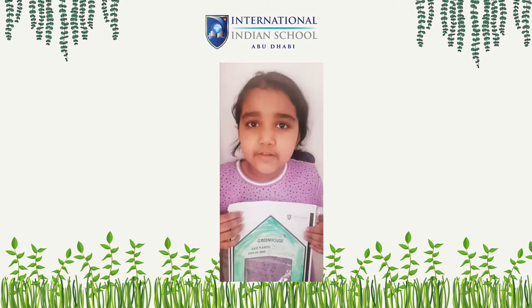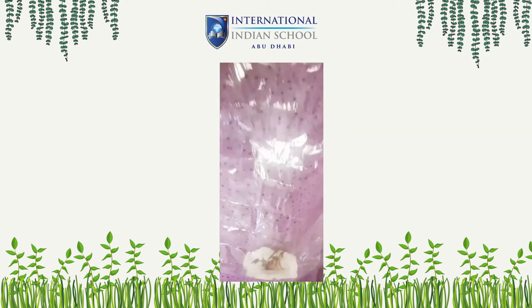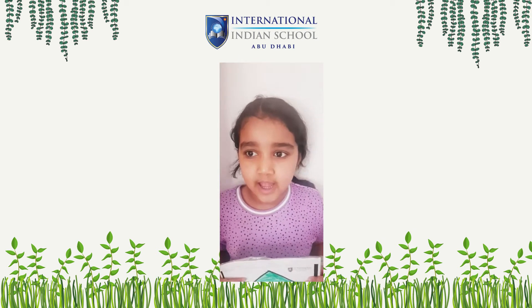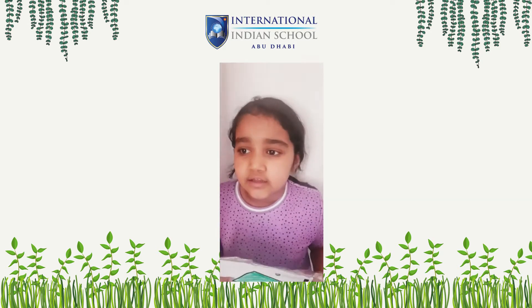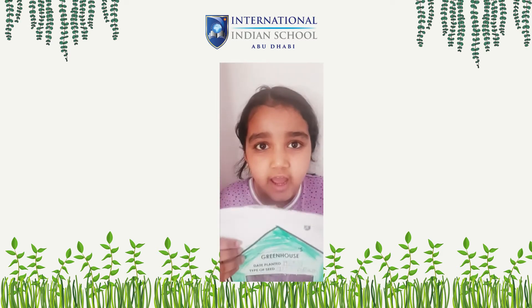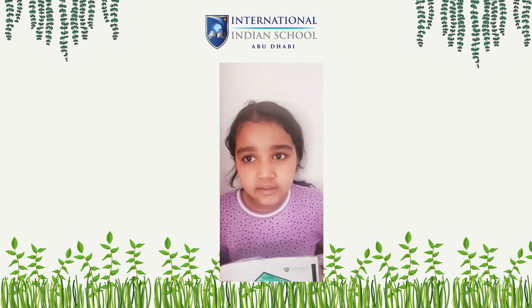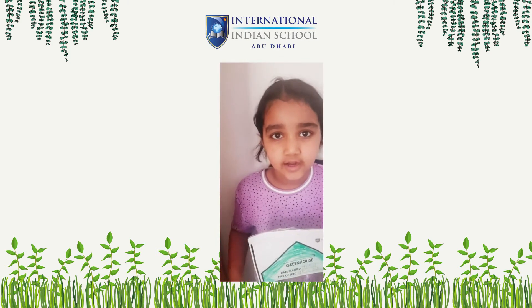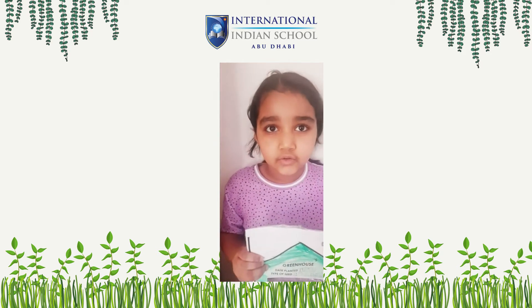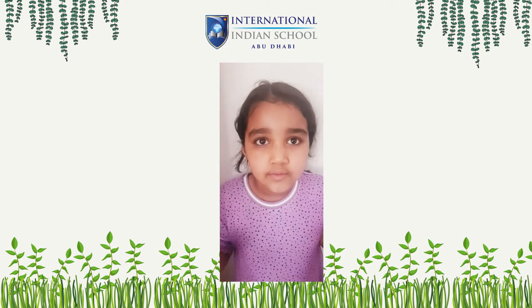Hi everyone, my name is Mia, and this is my greenhouse with my plants. I use seed, water, tissue, bag, and the leaves of seed, green bean. And the seed needs water, air, and sunlight to grow. And on day two, the seed will sprout.